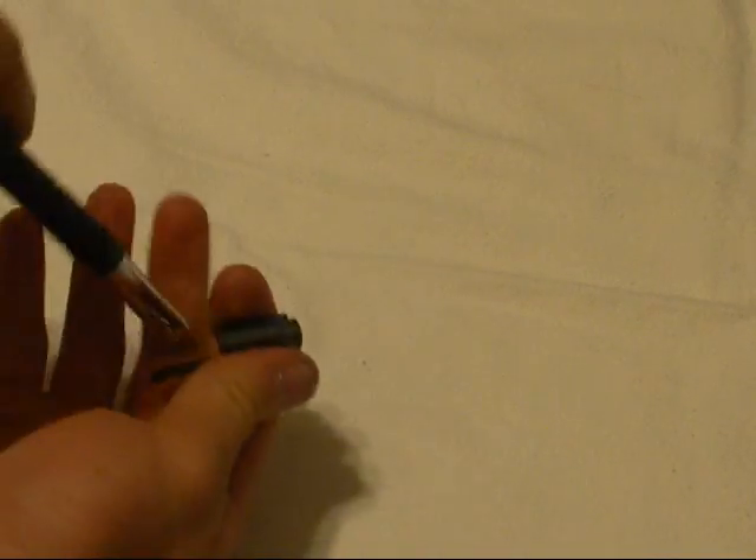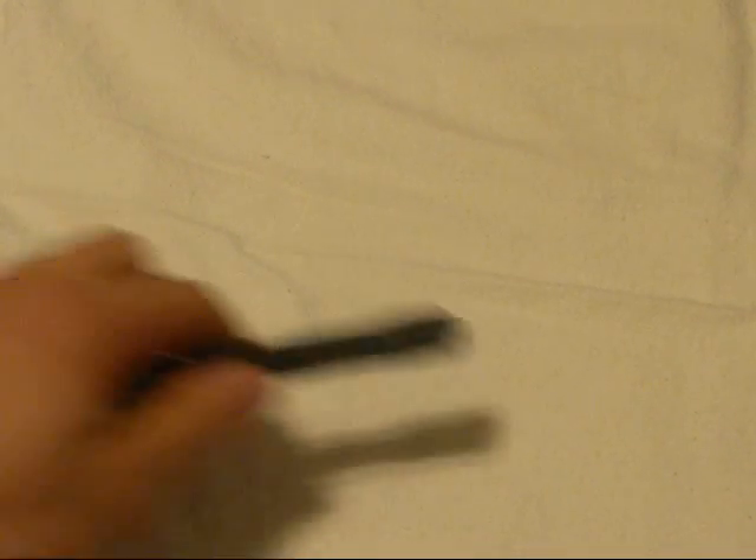It takes two AAA batteries that go in the back — on the other light they went in the front. I run lithiums; they are a little more expensive but I like them. You can run regular batteries, no big deal. I think they also included an extra tail cap, though I'm not 100% sure on that. I have had this light for quite some time.